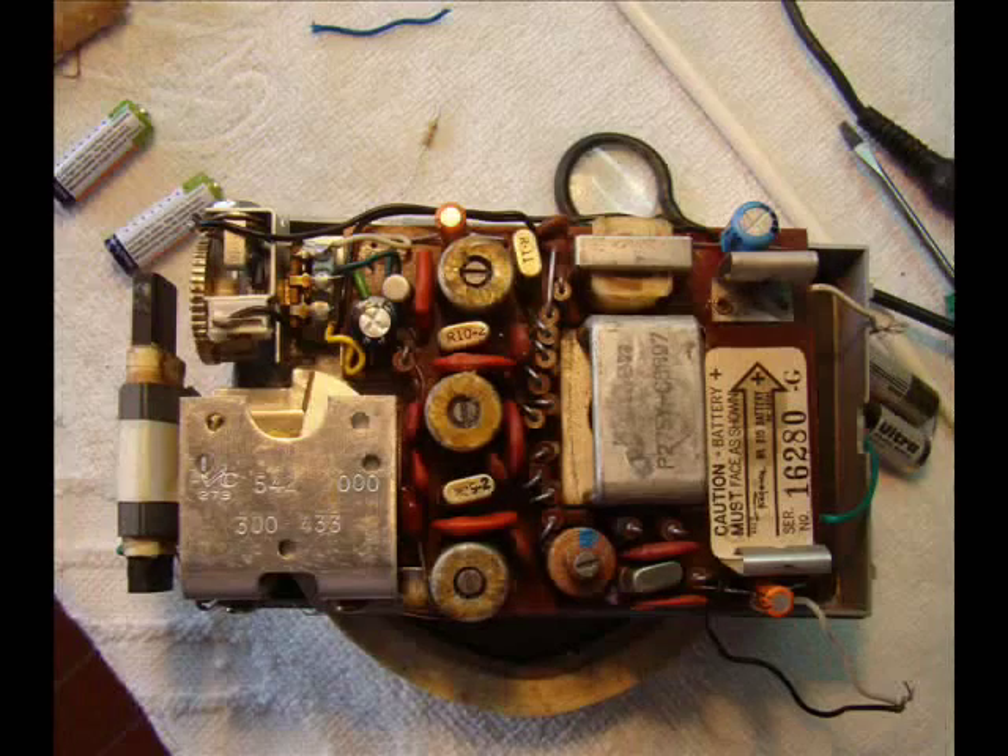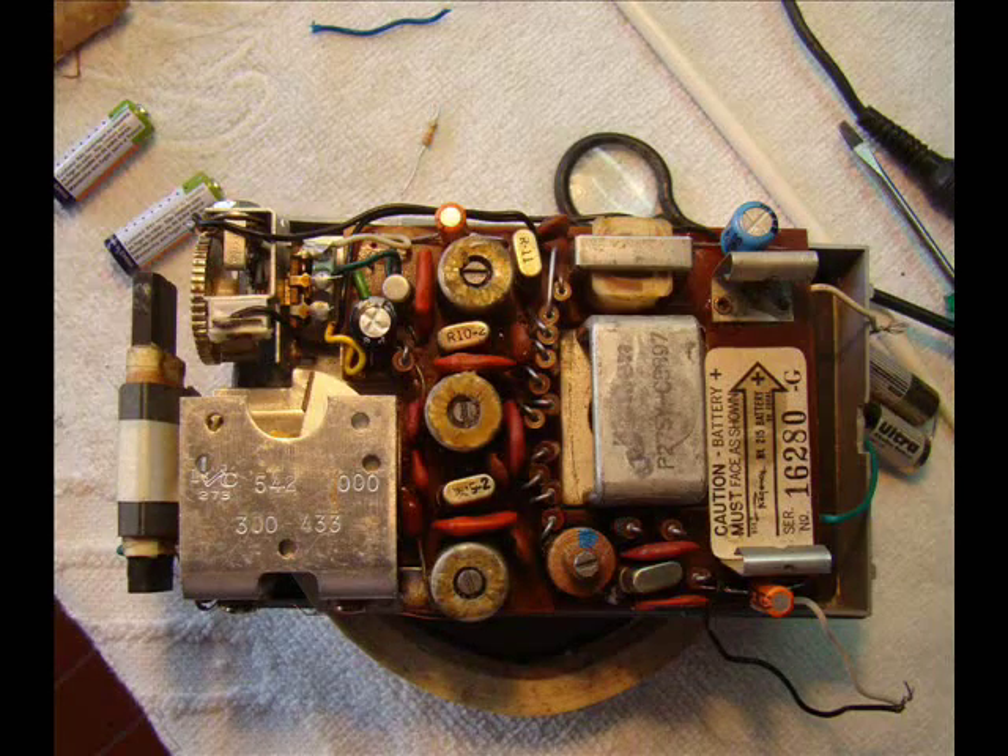The radio was ready to be tested. We noticed that four capacitors needed replacement and changed them. We live in a small city and couldn't find axial capacitors, but we'll look for them in the future.